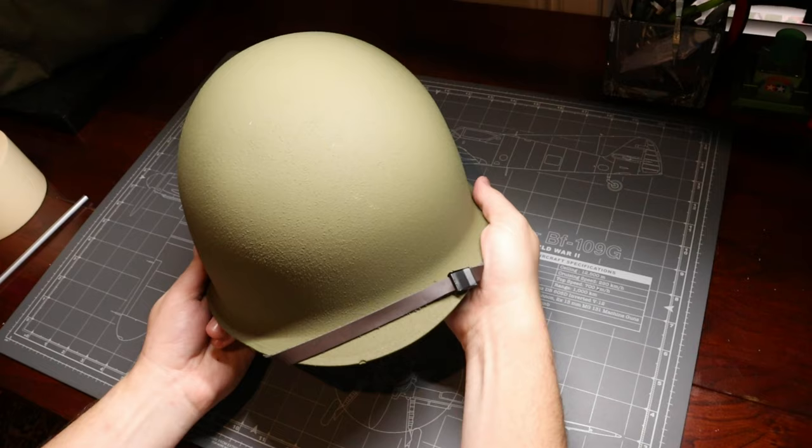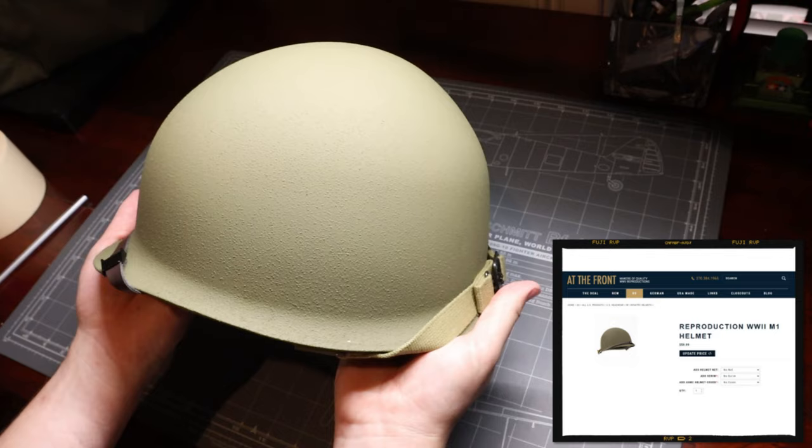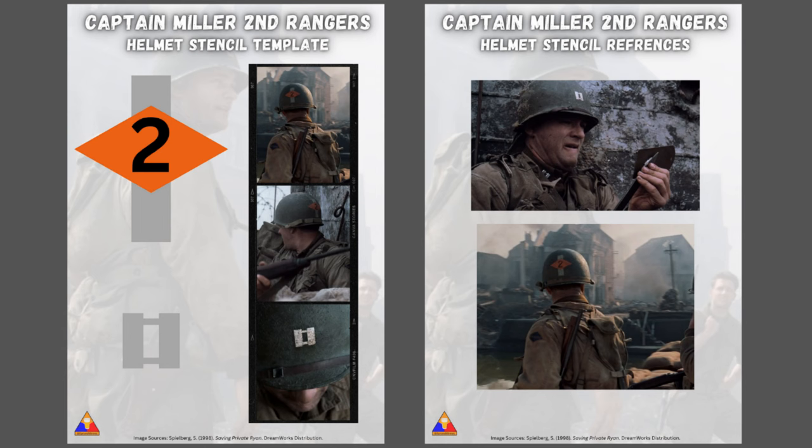Here's our replica M1 that we'll be painting today. This is from atthefront.com — a very nice recreation of this iconic piece of kit with the corked texture and everything. You can snag one for about 60 bucks; I'll leave a link down below if you'd like to check one out. I've also created a nice little template that you can print out to follow along at home — I'll drop a link for that in the description as well, so be sure to download and print a copy before we get started.